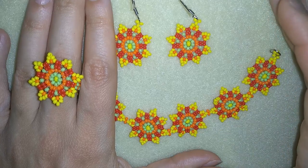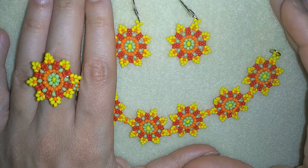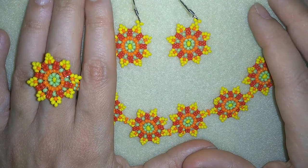Hi there you guys, I'm Teddy from Bijuteo Beading. Today is a really sunny day in my country, and that is why I decided to show you another sunny seed beads tutorial.